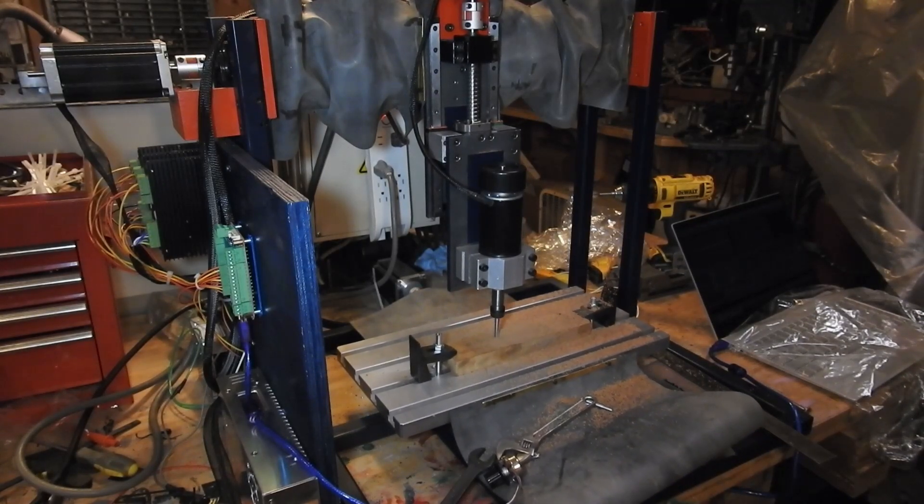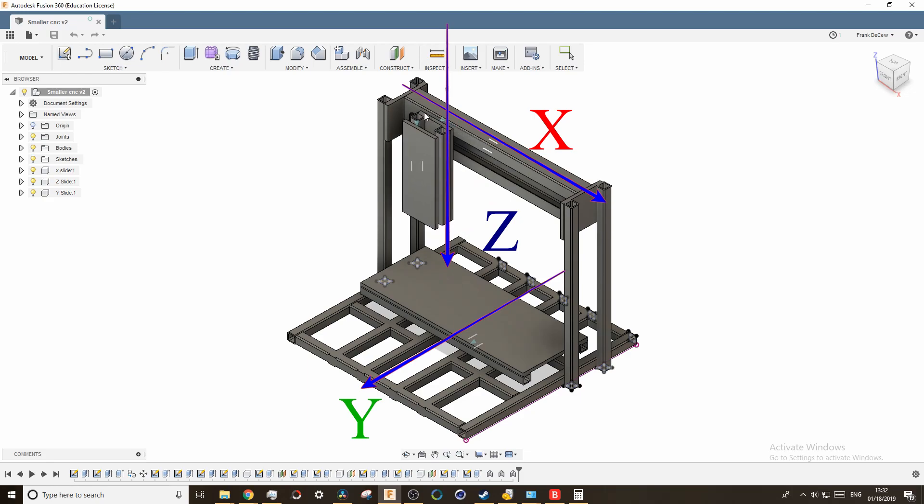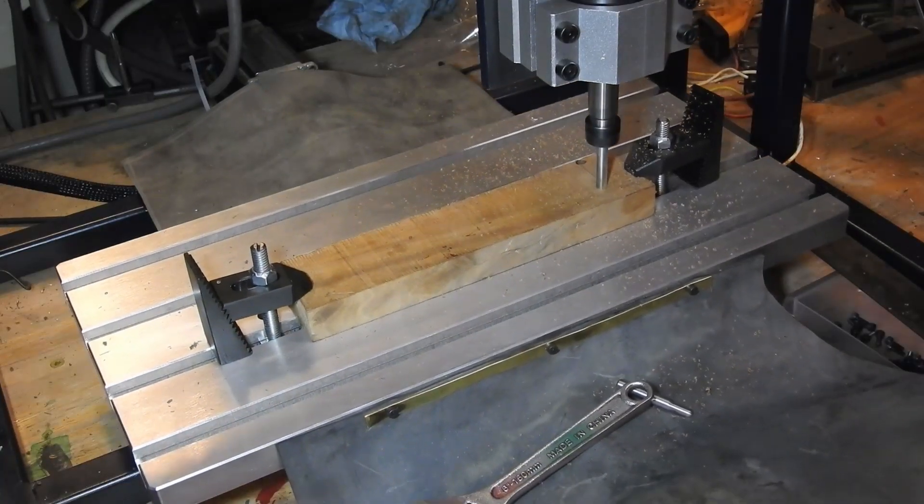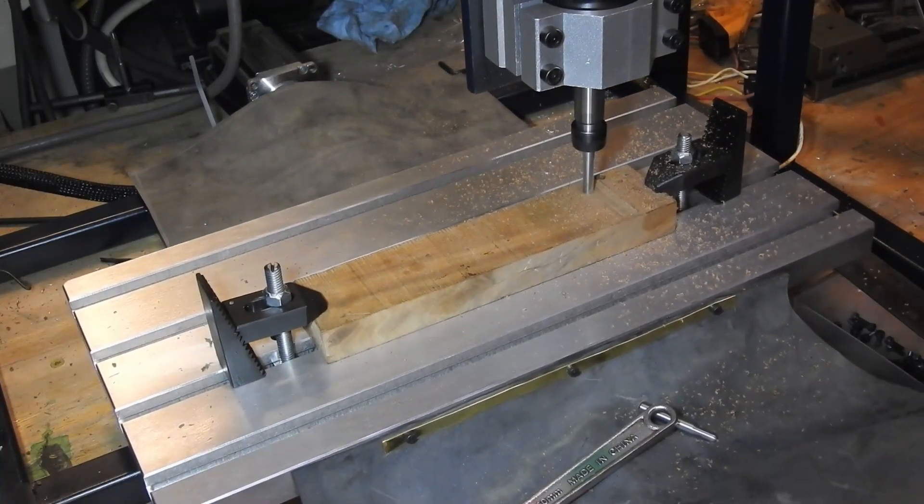The machine is a gantry style, which means the table moves in the Y direction, and the head moves in the X and Z directions. This is different from most manual mills, but common in routers, because it is easier to make and can be made more rigid.